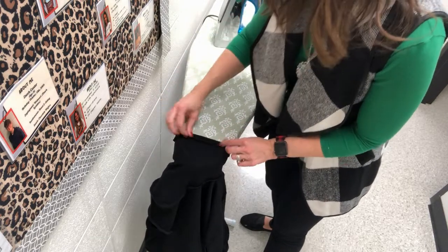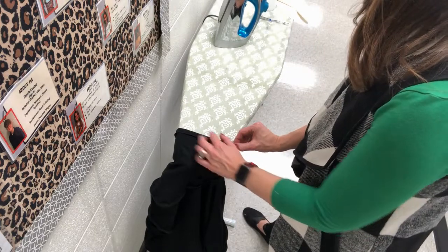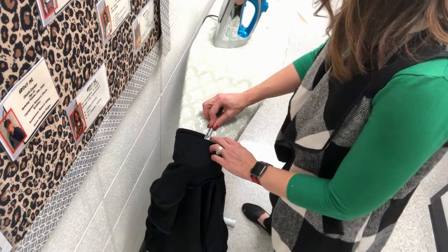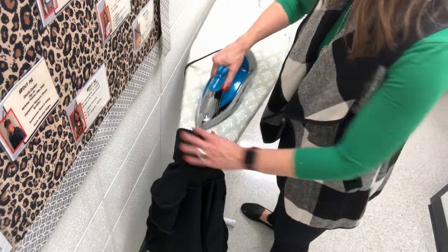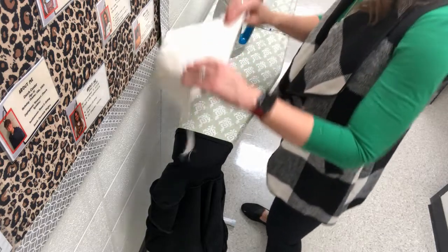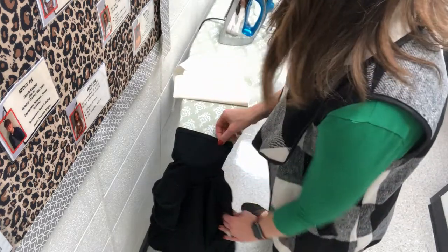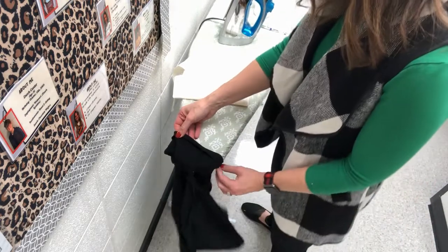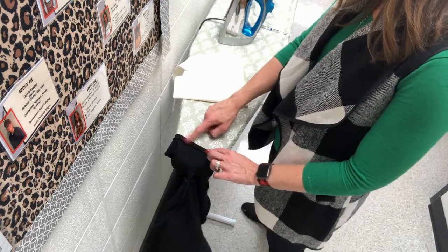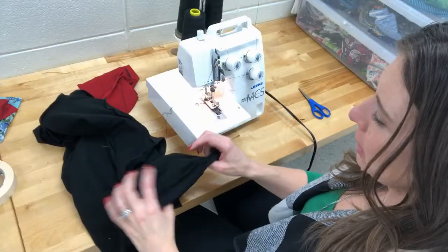I'll measure the half inch — that was a little too wide, needs to be a bit narrower. Do all the way around the sleeve and repeat on the second sleeve. If you're doing cuffs on your long sleeves you don't do any hemming on the sleeve — it's a totally different process.